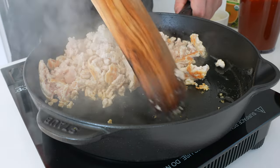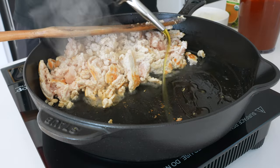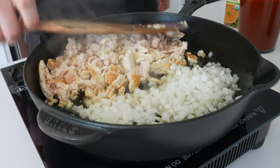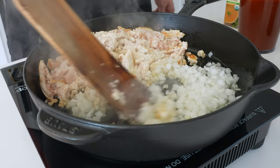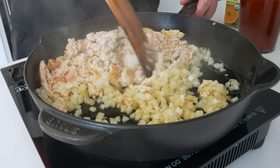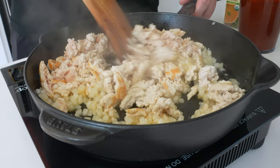Then break it apart, push it to one side of the pan, and add another half tablespoon of oil along with about 100 grams of finely diced white onion. Let this pick up a little bit of color and begin to soften before you start mincing, breaking apart, and fully cooking the chicken.